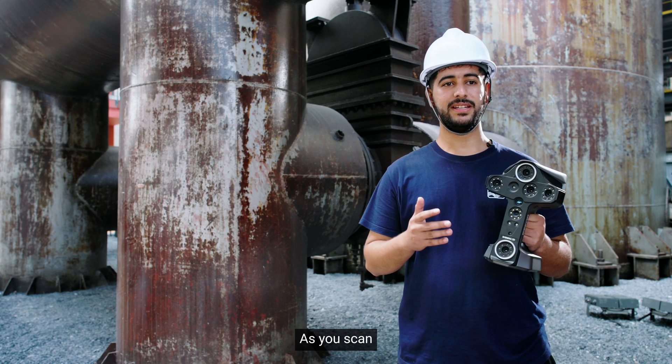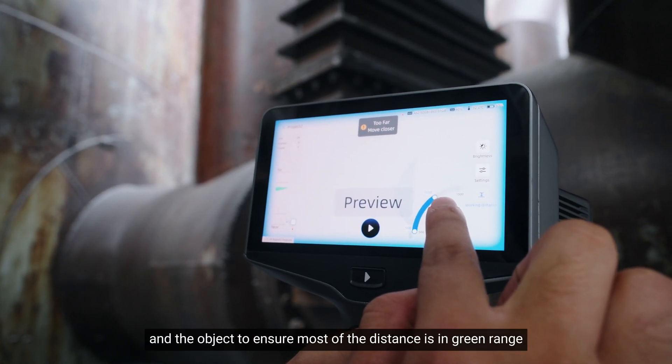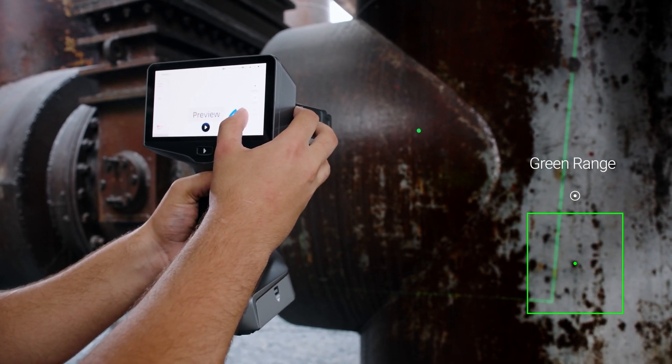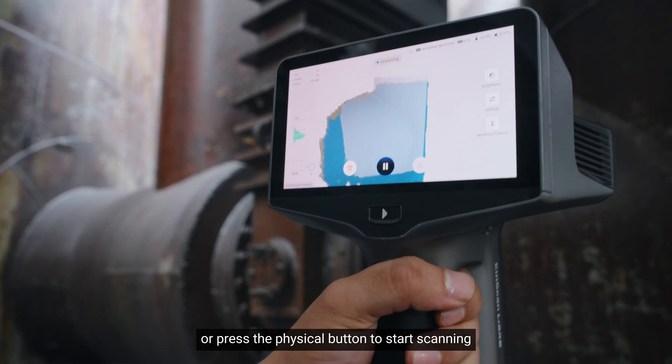As you scan, when you are in preview, set brightness and adjust the distance between the scanner and the object to ensure most of the distance is in the green range. Either tap the start button on screen or press the physical button to start scanning.